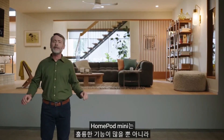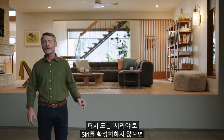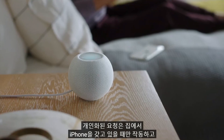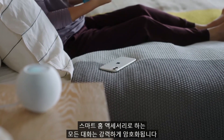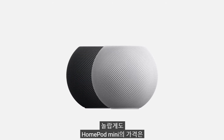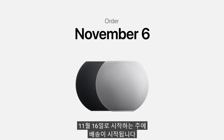Not only is HomePod mini packed with great features — like every Apple product, it's designed with your privacy and security in mind. Nothing you say is sent out of your home until you activate Siri with a touch or it hears the words Hey Siri. Your requests are not associated with your Apple ID, and you choose whether Apple saves your audio recordings. Personal requests only work when your iPhone is home with you, and all communication with smart home accessories uses strong encryption. HomePod mini comes in both white and space gray, and is available for just $99. You can order HomePod mini November 6th, and it'll start shipping the week of November 16th.